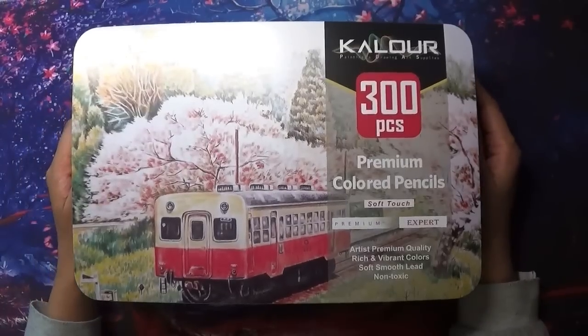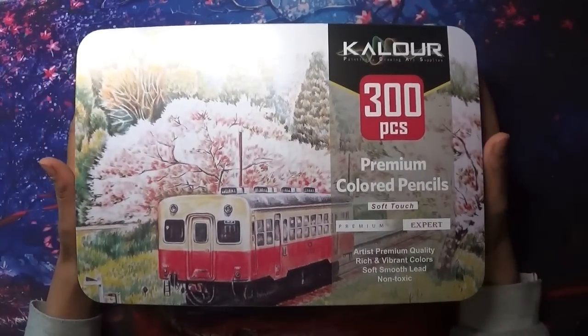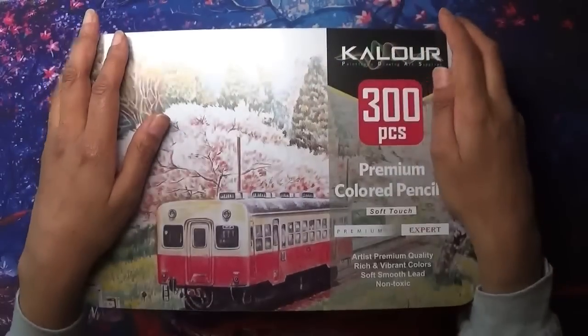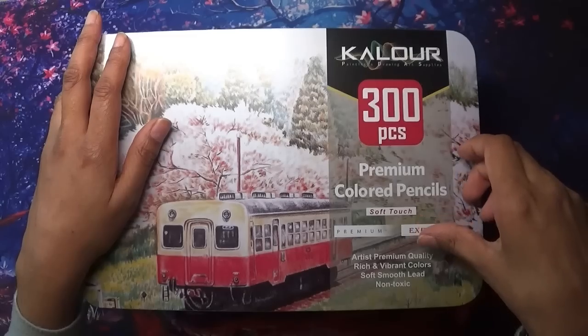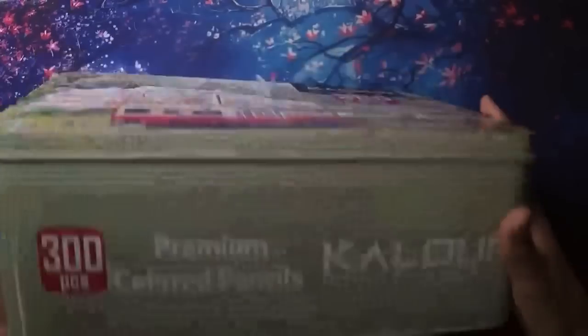Hi everyone, welcome to Coloring with K, thank you for joining me today. As you will know from the title, I purchased the Color 300 piece premium colored pencil soft touch — a very, very big box as you can see.